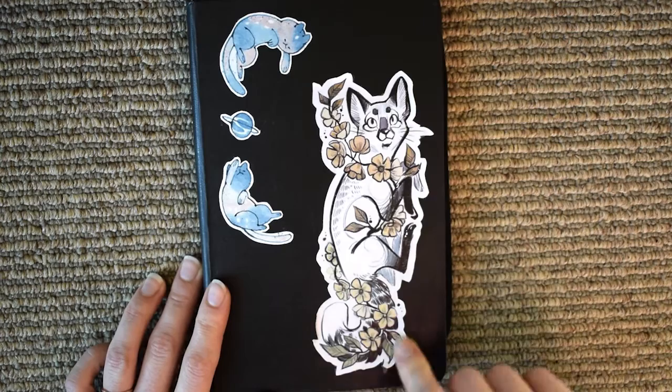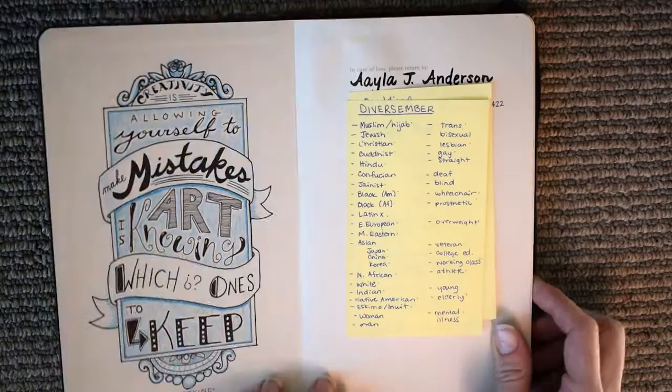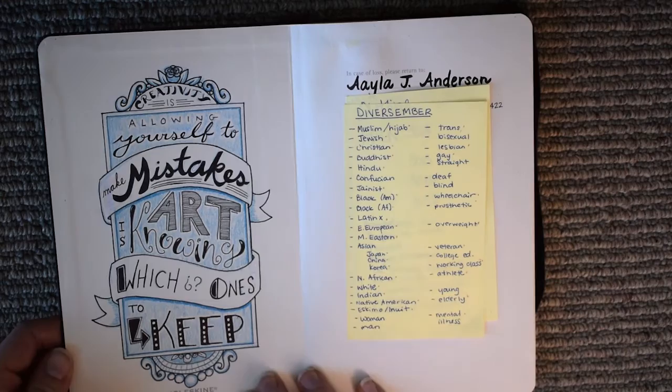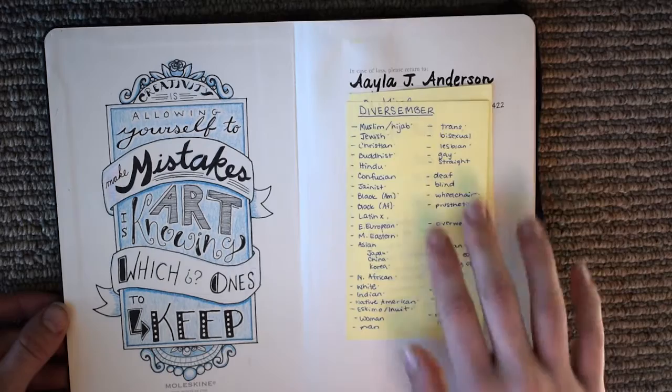This sticker is one of the tattoo designs by Fukari, and I just love it - it's so cute. Inside I drew a quote that was inspiring to me throughout the couple of months I was filling this notebook. I designed it during my lunch break at work when I didn't have enough time for a full drawing, and these were just my ideas for different topics for Diversember, which maybe I'll talk about later.